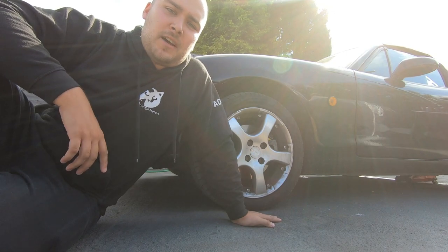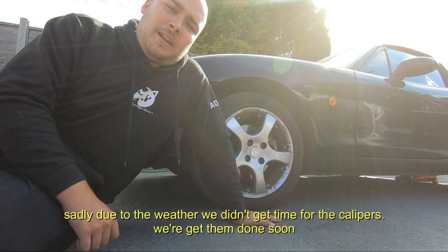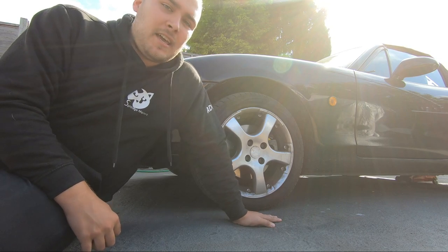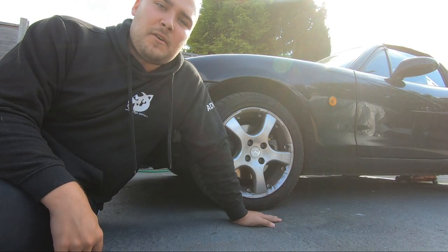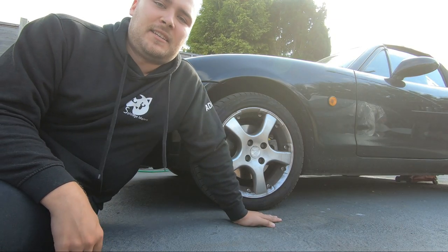Okay everyone, hello today. Back to Project My Car. We today are going to be spraying the wheels and painting the wheel calipers, just to save a bit of money on replacing the wheels. Eventually I'd probably want to get some other ones, but I'd always like the idea of having two sets of wheels anyway, so you can have your track tyres and nice day-to-day tyres. So we're going to spray these ones up and hopefully they come out well. Let's go on with it.